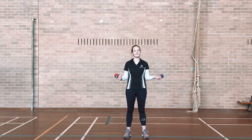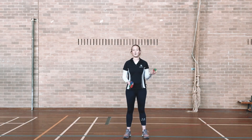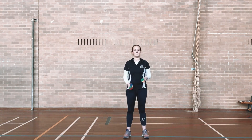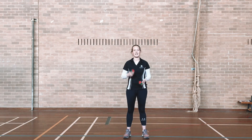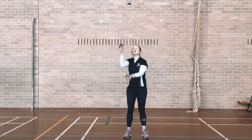Remember, try and stay still, try and keep the ball low and nice and controlled, and all I want you to do is count how many times you can toss the balls back and forth. If you drop the ball, just pick them up and start again. The aim of this activity is to beat your highest score.